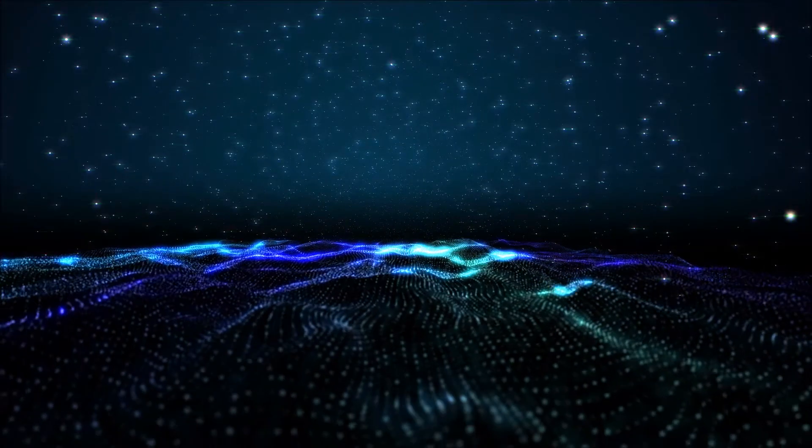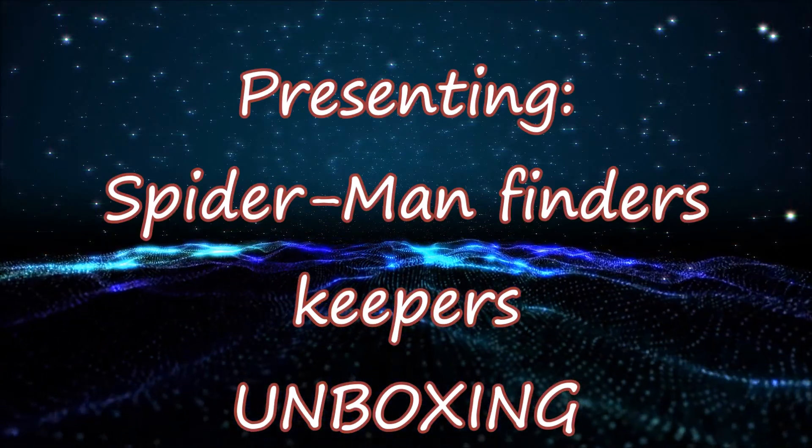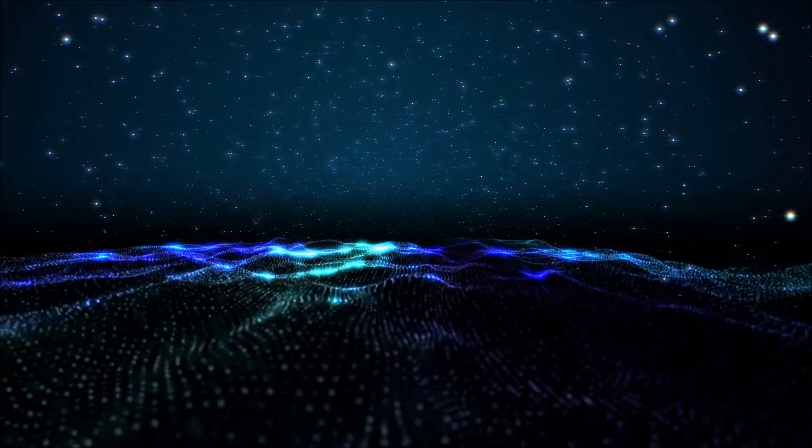Hey people, how we doing today? It's time for a brand new video — a brand new unboxing. Not just any unboxing, it's a Spider-Man unboxing! I am unboxing two Marvel Spider-Man Finders Keepers.